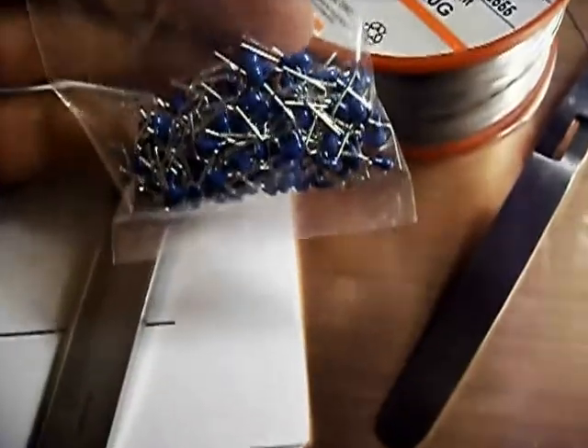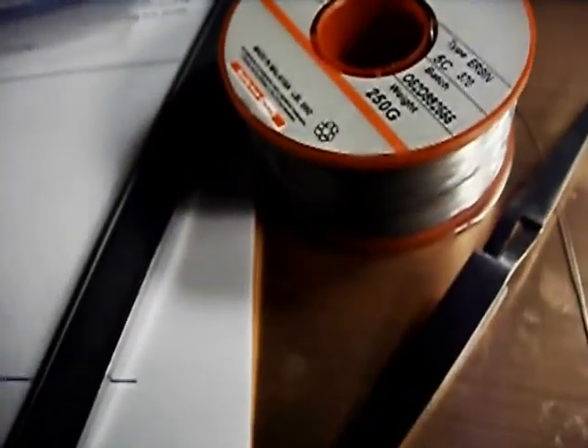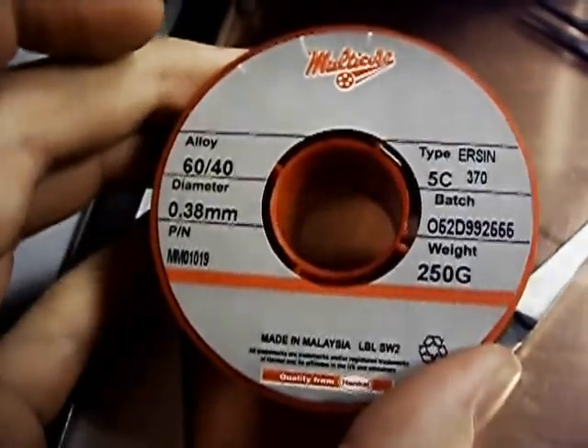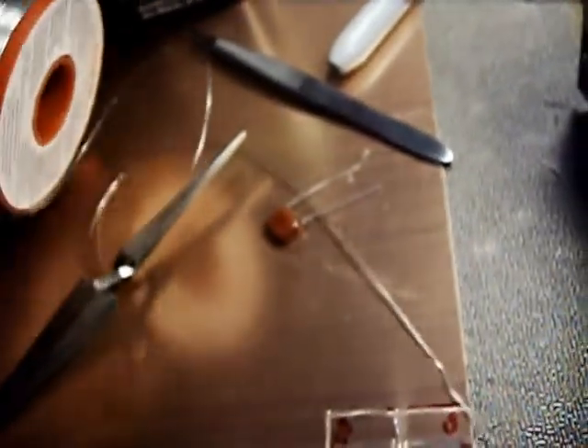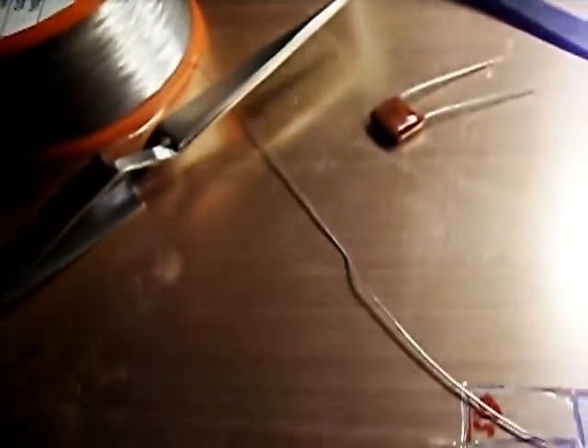And then I've got the 47 nanofarad capacitors — a bag of 100 of them from DigiKey. And the very fine solder that's 15 mil diameter, proper lead: 60% tin, 40% lead. None of this RoHS garbage, because when regulations specifically exempt stuff that will kill people if it fails, that's generally not a sign that it's a very good thing.